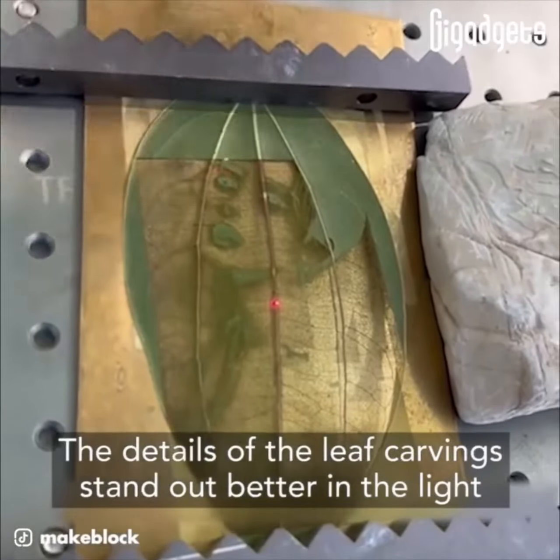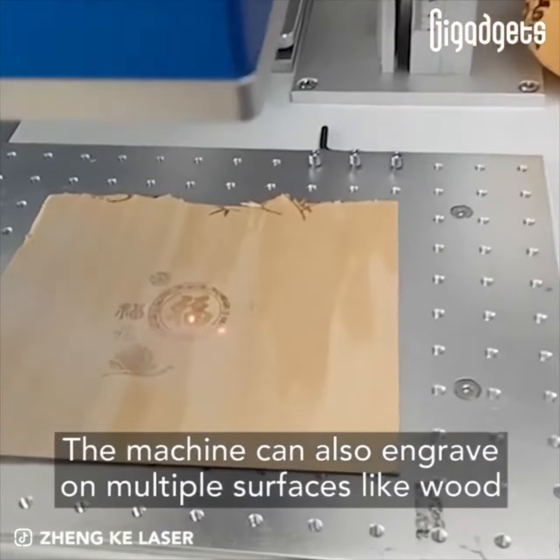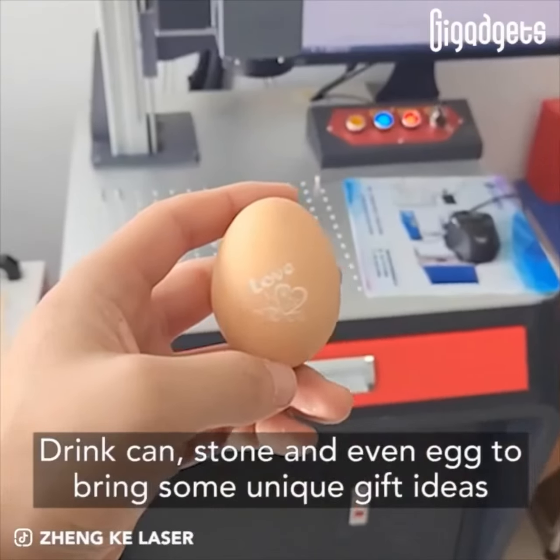The details of the leaf carving stand out better in the light. The machine can also engrave on multiple surfaces, like wood, drink can, stone, and even egg, to bring some unique gift ideas.